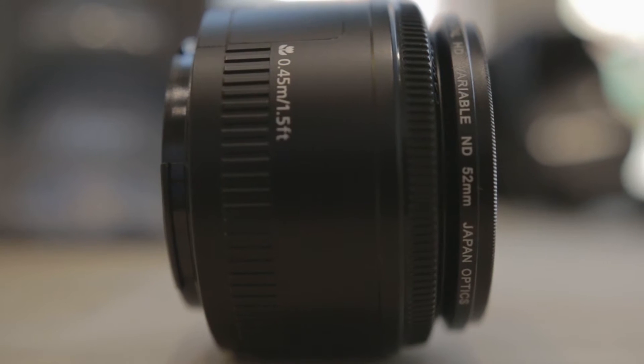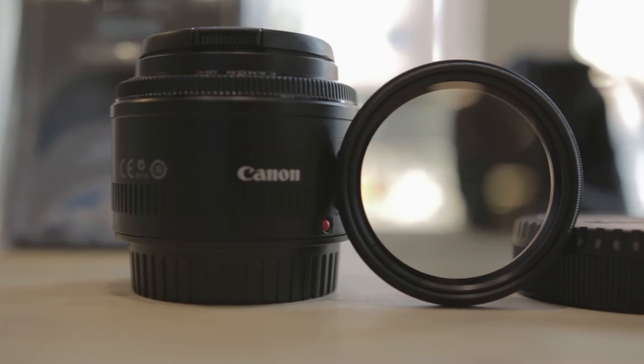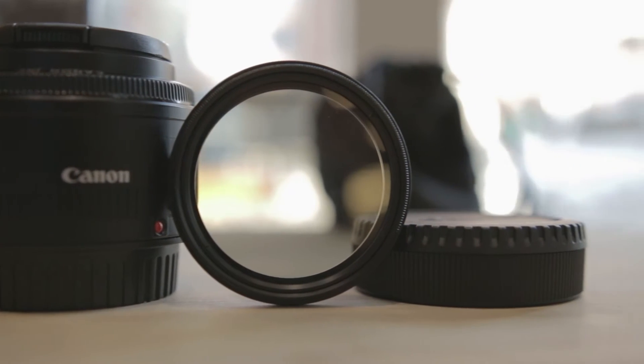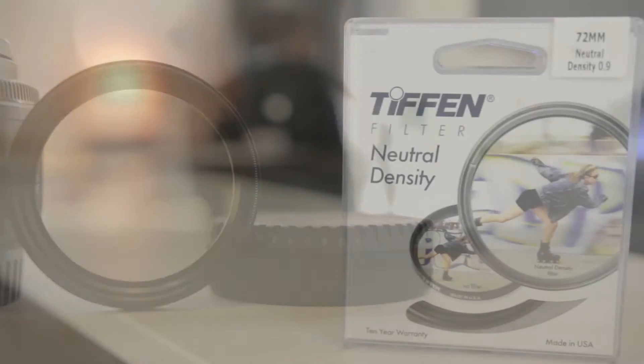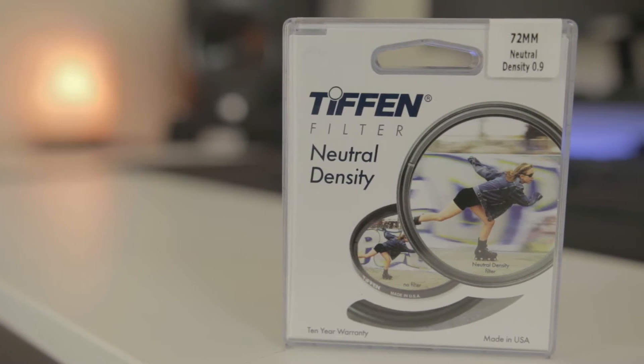There are different types of ND filters, but the one I'm going over today are circular filters. These filters screw right onto the front of your lens and cut the amount of light reaching your camera sensor by reducing the amount of light coming through your lens. They already come in a variety of sizes, strengths, and prices, so you'll always be able to find one that's right for your needs and budget.